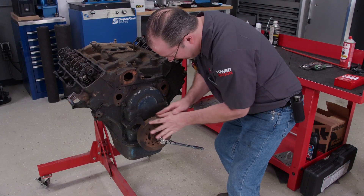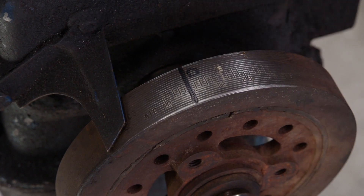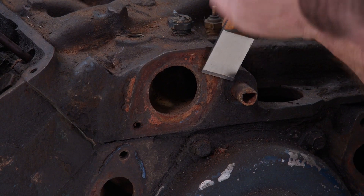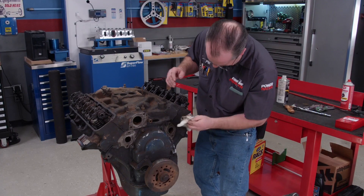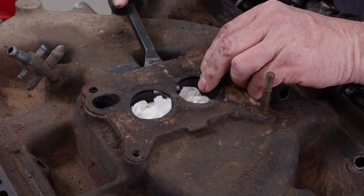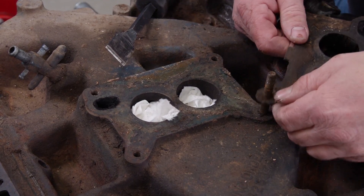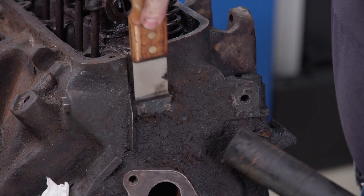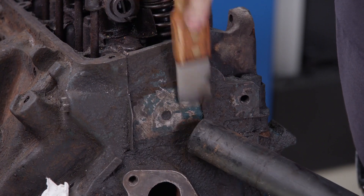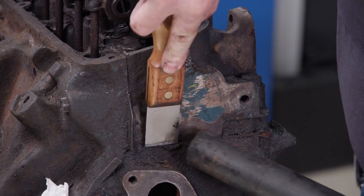A piece of Scotch-Brite exposes the timing marks after all these years. Goodson Carbide Scrapers are a must for any toolbox — if the surface is flat, they will remove anything in their way. With enough cleaning and scraping, the original Ford Blue paint has resurfaced. At some point, this engine will actually work in blue.